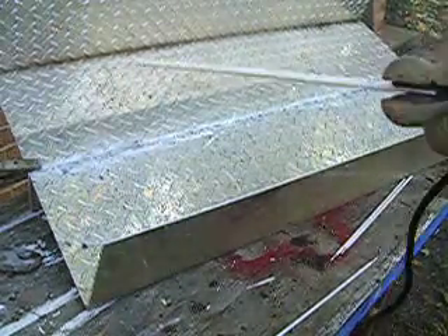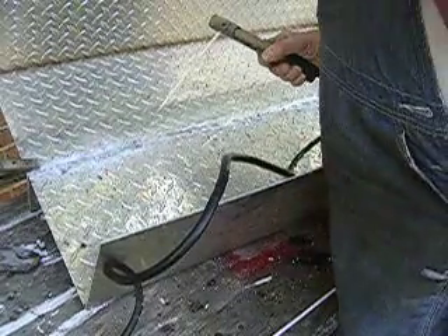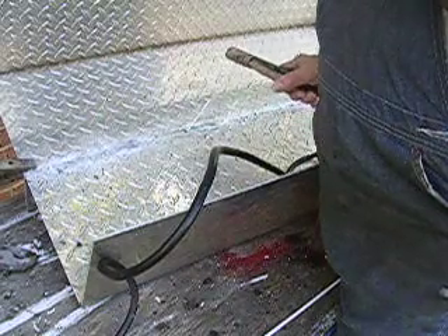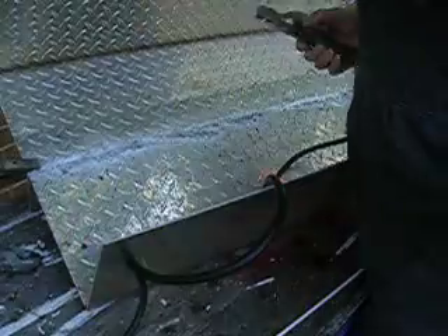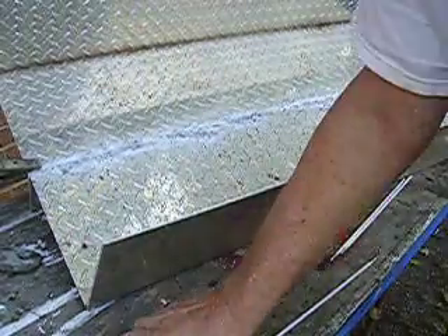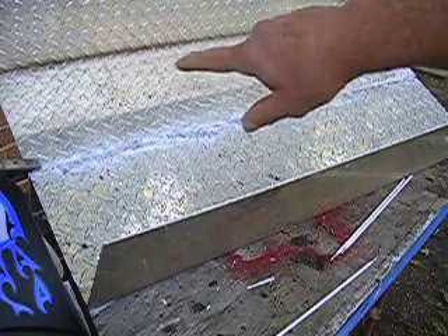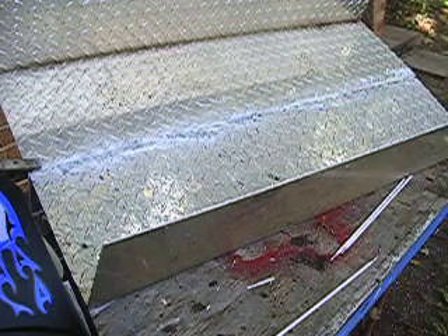That rod seems to do very, very well. It's welding right in, getting good penetration. It's doing a superb job, and I'm not a welder — I'm sure not an aluminum welder — but anyway, that diamond plate welds right in. It doesn't let the aluminum cave in. This is a special alloy rod. Even an amateur like me can use that rod and find success on the very first try.